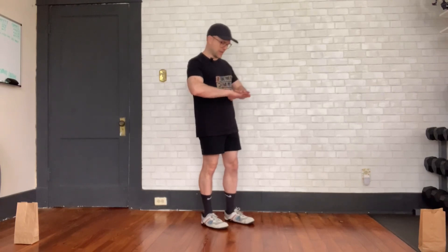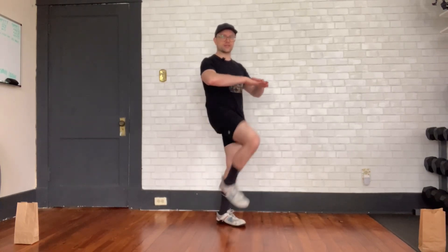This is a high knees exercise, super fun warm up. Basically what you do is just have your hands here for your knees to hit, and then you just bring your legs up.